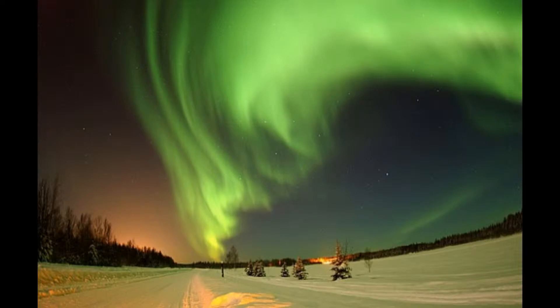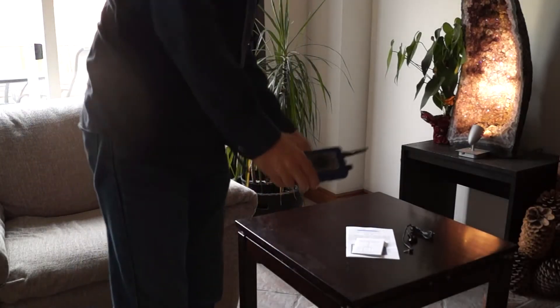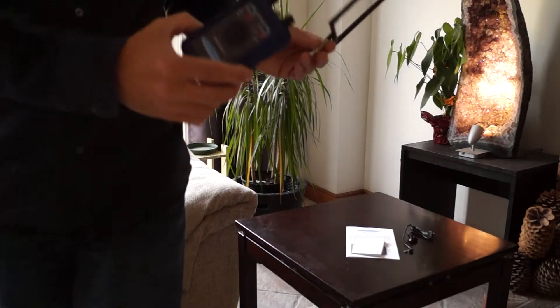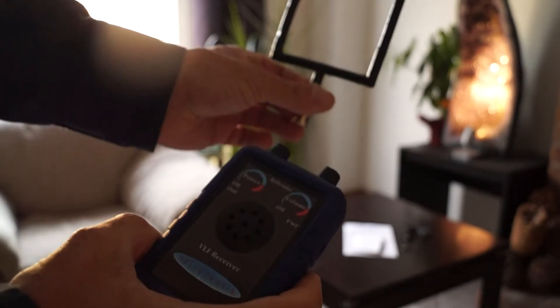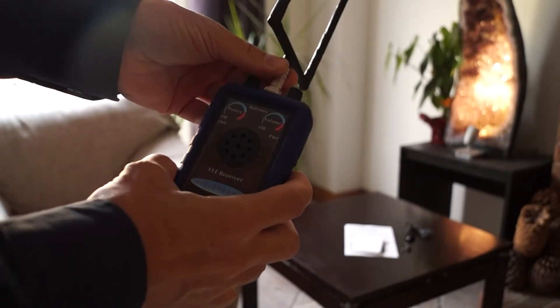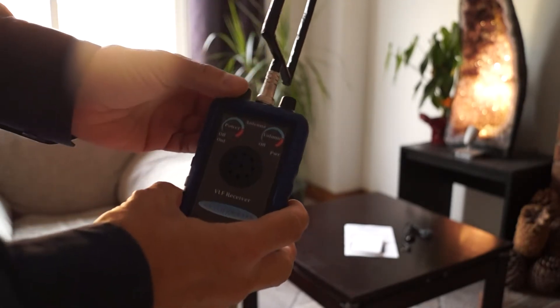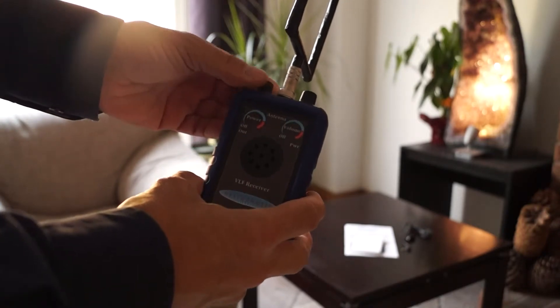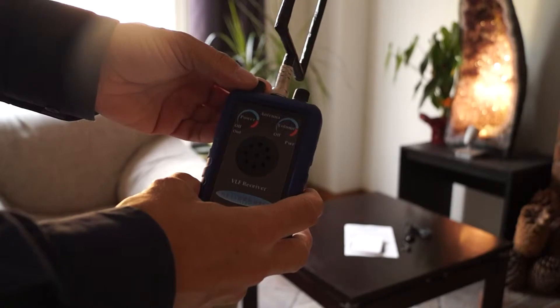Today I will demonstrate the Helinosis AR1 VLF receiver and how to record the sounds to your computer. Here is the Helinosis model AR1 atmospheric receiver. Here is the antenna that comes with it — we are going to attach the antenna first, then turn on the speaker volume to about halfway, turn on the power switch, and adjust the intensity.